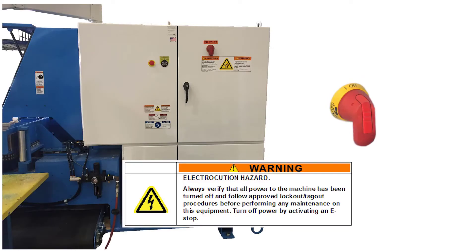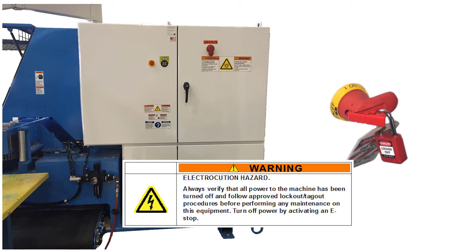Disconnect power to the saw at the disconnect switch before doing any work or evaluation of the machine. Lockout tagout the disconnect switch as shown and according to your company's guidelines.